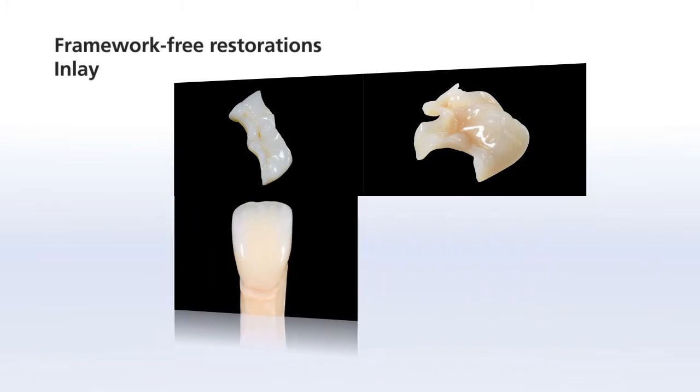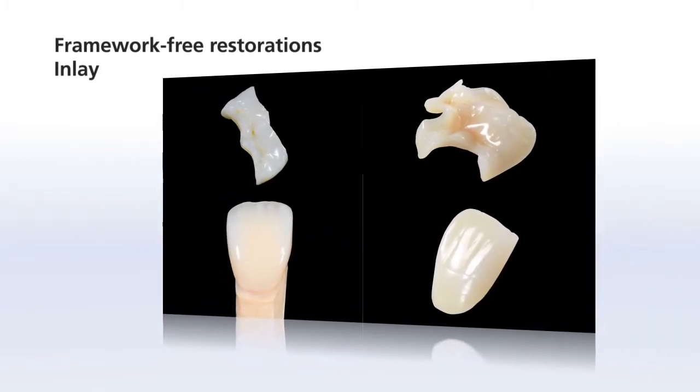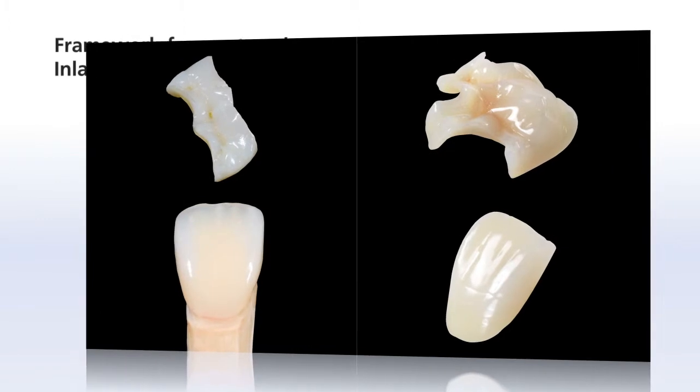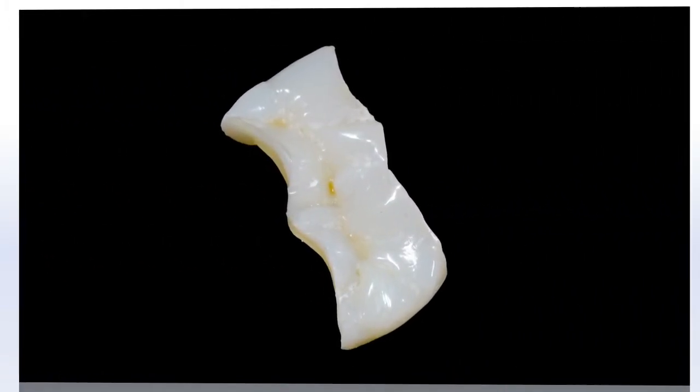SR-NEXCO can be used for various framework-free restorations. These restorations include inlays, onlays, anterior crowns and veneers. This chapter shows you how to use SR-NEXCO to create an inlay.